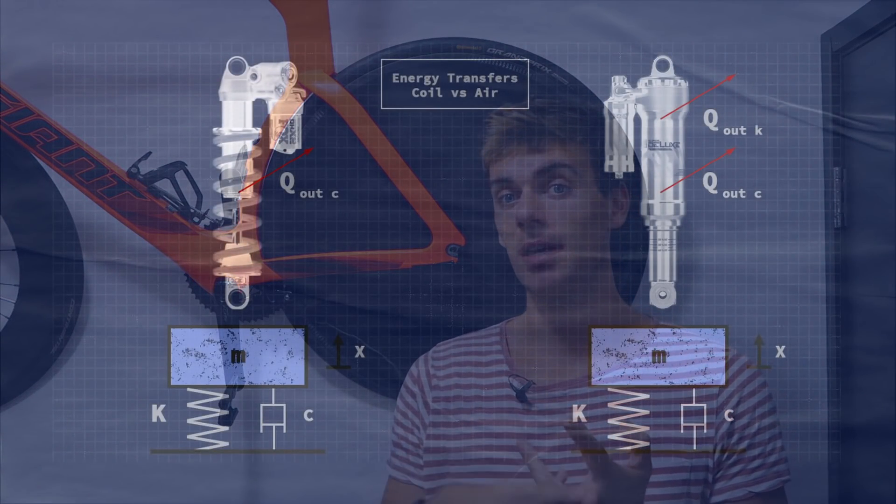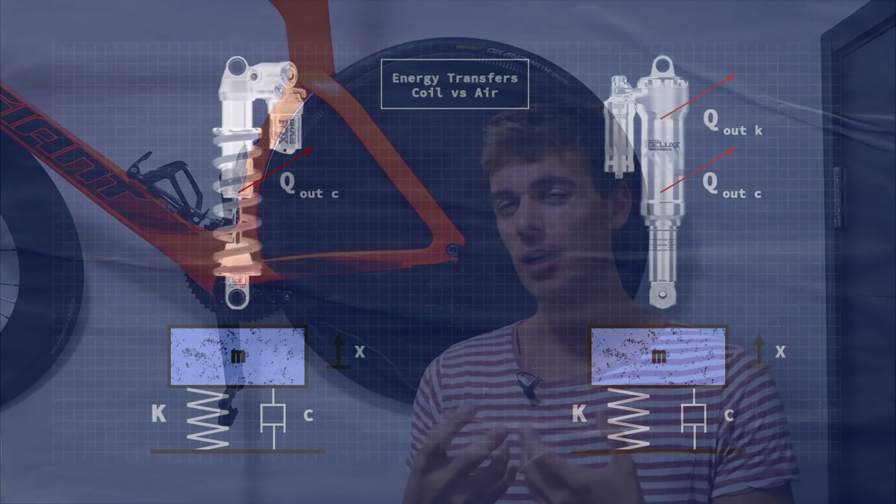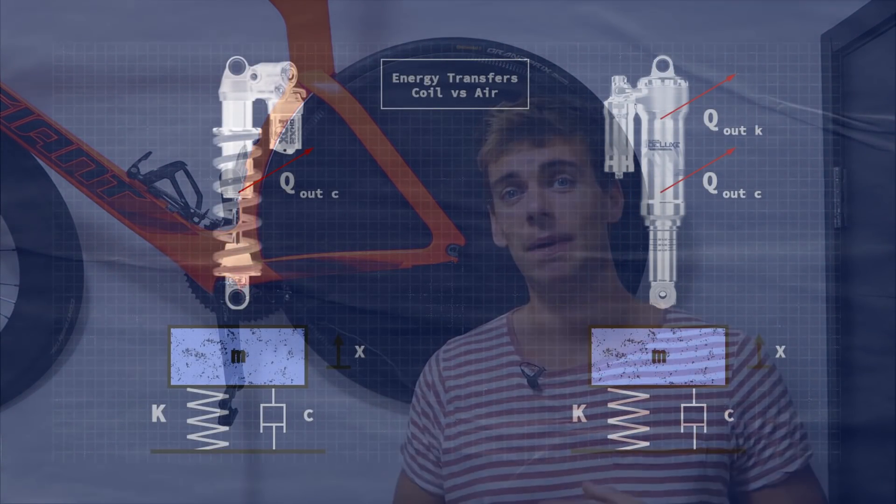Air shocks are actually theoretically worse than coil shocks, because as you compress the air chamber it heats up — you can feel the can getting hot — and that energy is lost to the surroundings. So you've got an energy transfer from the heat of the can plus an energy transfer in the damping fluid, meaning an air shock can't be perfectly efficient.